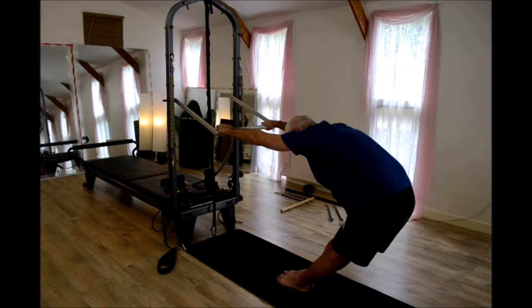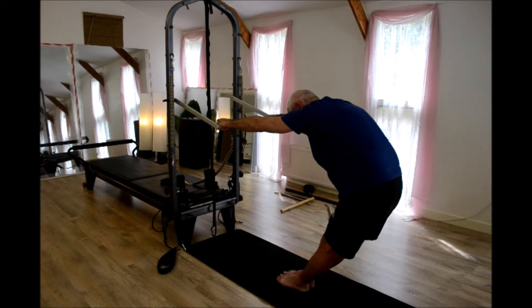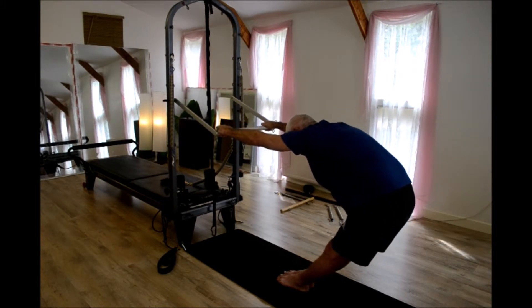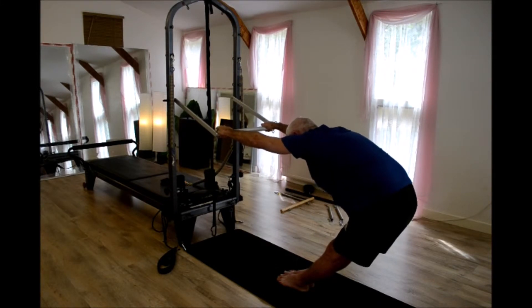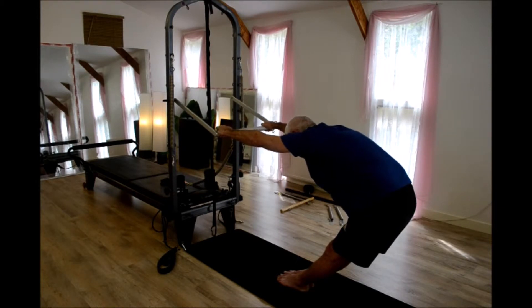Quadratus lumborum and the erector spinae group in particular. I'm playing around with the ankle angle, keeping your arms straight and your legs straight. You'll feel it wherever you're tight — just find a nice sweet spot. Again, you're trying to reach away from the heels of your hand to your tailbone, creating as much distance as you can.